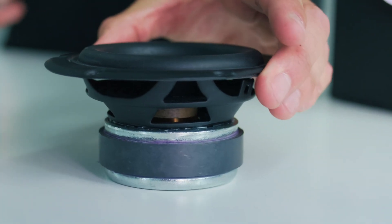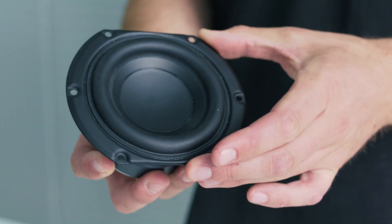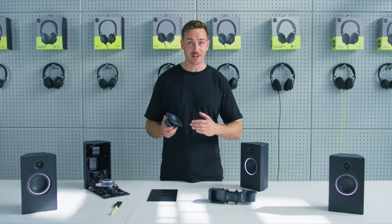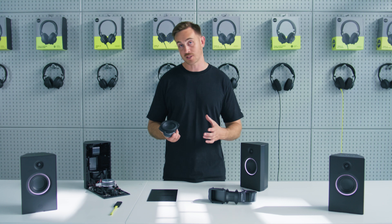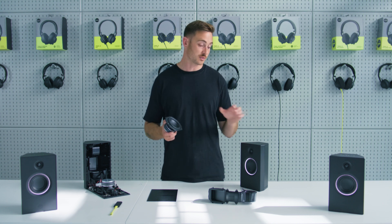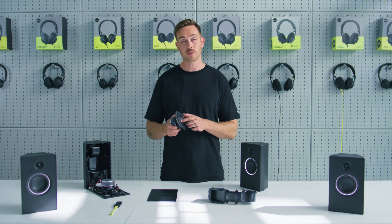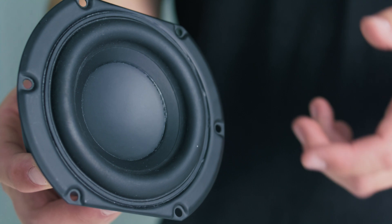And that is paired with this high excursion four inch woofer. To be able to deliver a lot of bass, the woofer needs to be able to move a lot of air to get power in the low frequencies. In a lot of speakers that would mean having a very large woofer, but instead we have a small woofer to fit the compact size of this speaker with very high excursion, so it moves backwards and forwards a long way, moving a lot of air.